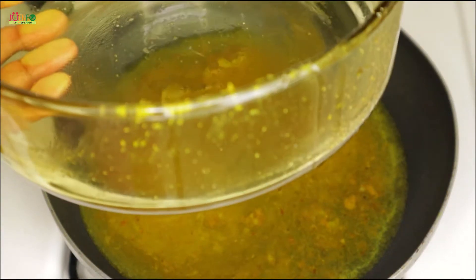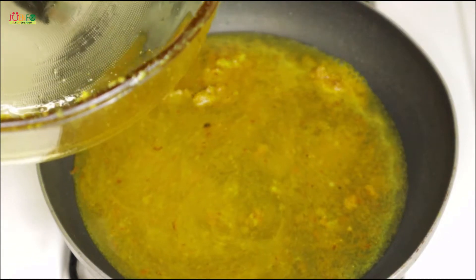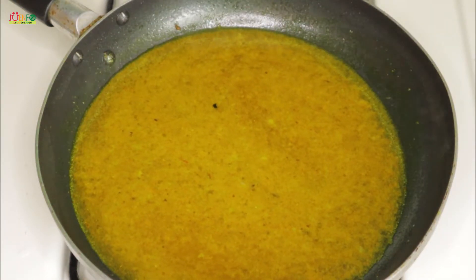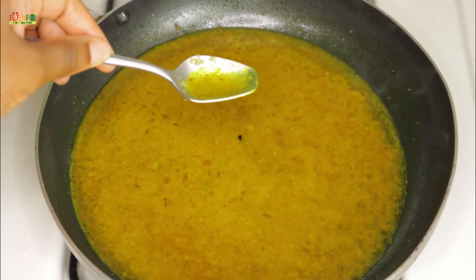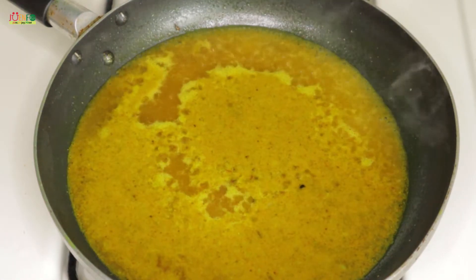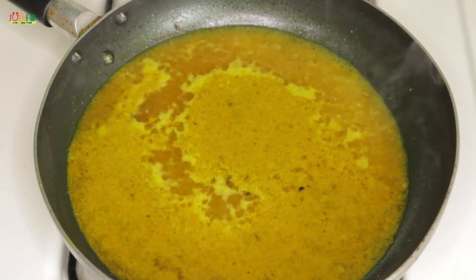I've added some water to the container that I seasoned the shrimp in, in order to get that flavor that has been left behind, before adding it to my skillet. At this point you want to taste your sauce for flavor and season it to your liking. I'm going to go ahead and season my sauce with the same flavors that I used to season my shrimp.